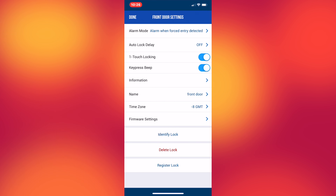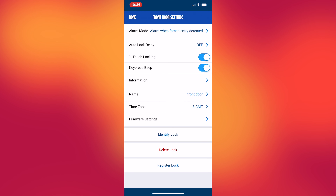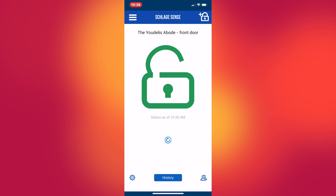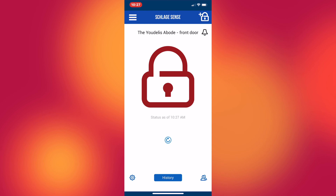You can update the firmware, check the time zone, name the lock, get information on the lock, and adjust beeps and other features — all with a simple touch of the screen. Your front door is locked.